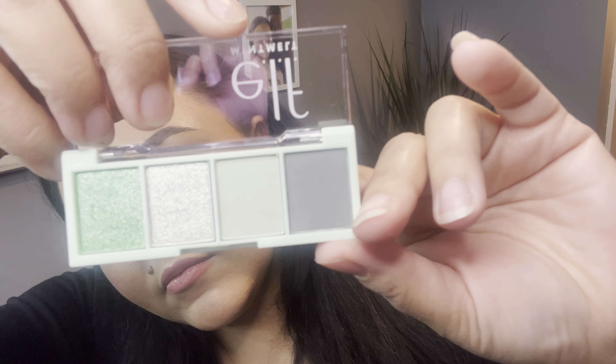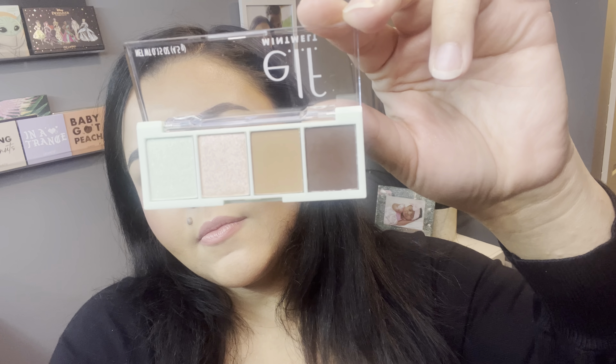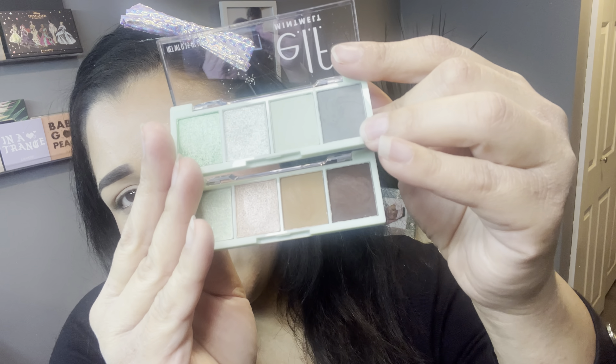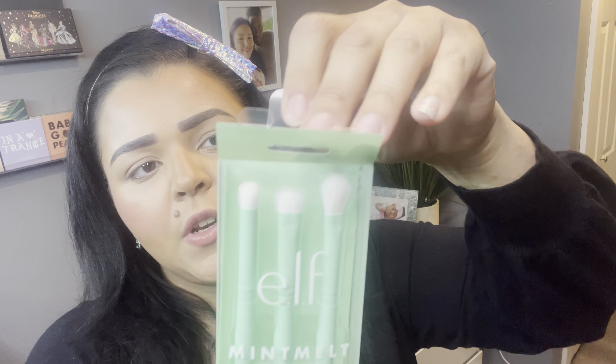Really cute names — I might even use both palettes together for the look. Here's a closer look at Meant to Be and here it is swatched — really pretty shimmers. And here's Chocolate Mint swatched — really pretty too. If you think about it, you can get these four eyeshadows for eight dollars total and create a mint eyeshadow palette with some browns, which reminds me a little of the Colourpop Meant to Be palette, but this one has browns which I really like.